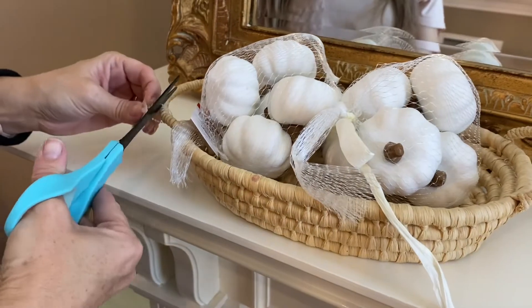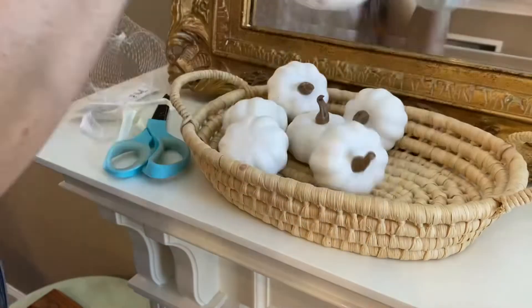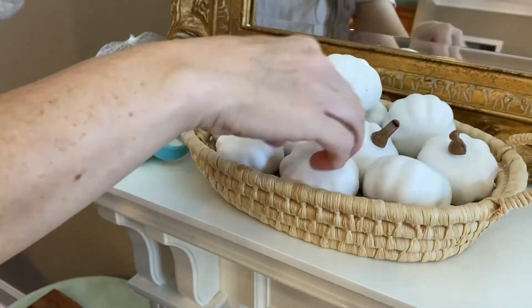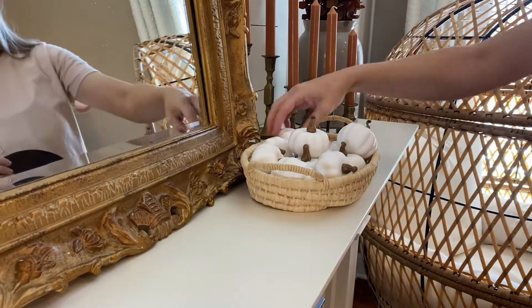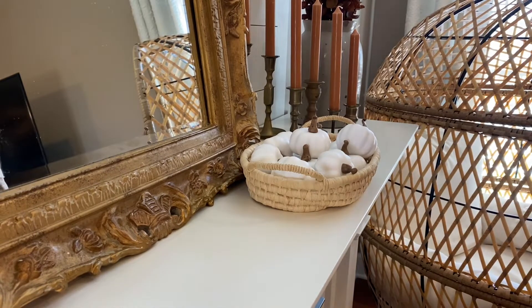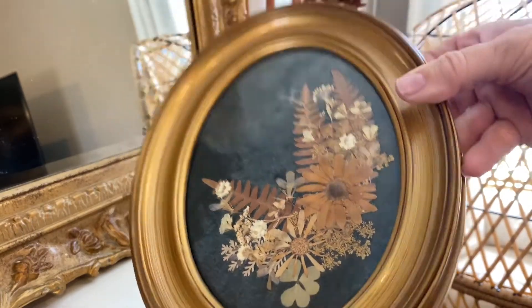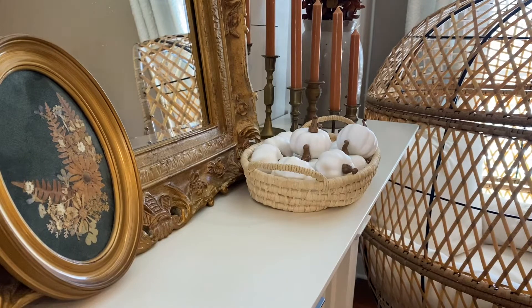For now, I did want to incorporate some pumpkins into the mantel. I had picked up this little basket at the thrift store for 75 cents, and then I picked up these white pumpkins at the Target Dollar Spot for $3 each bag. I'm just going to put those in there and find a spot for them. I'm all about just playing around, moving things around, taking a step back, and seeing what I think. I also wanted to show you this piece I picked up at the thrift store — it had dried florals in that frame and I thought it was gorgeous for fall. So I'm just layering that with my mirror, putting the basket out there with those white pumpkins.